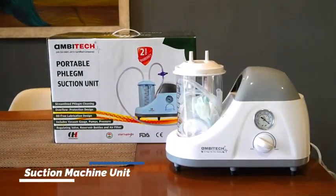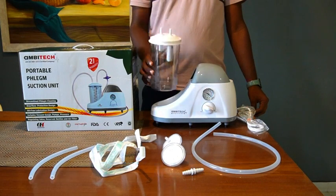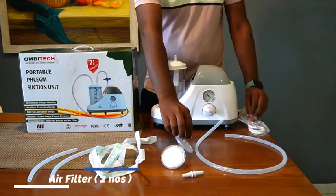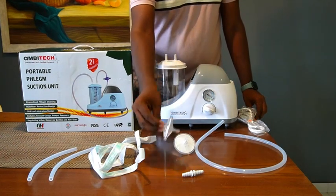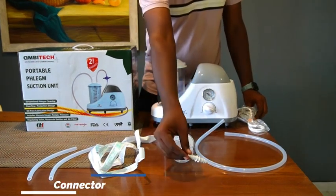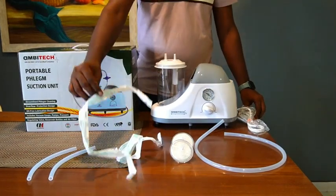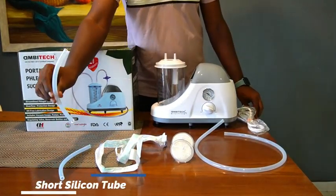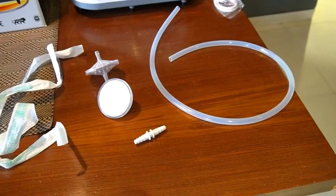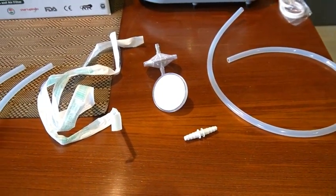Inside the box, you'll receive the following easy-to-assemble parts: the base unit or reservoir, a suction jar, a long silicone tube, an air filter, an extra air filter, a connector, a phlegm tube, an extra phlegm tube, and two short silicone tubes. You will also find a user-friendly instruction manual that will help you to assemble the unit quickly and easily.